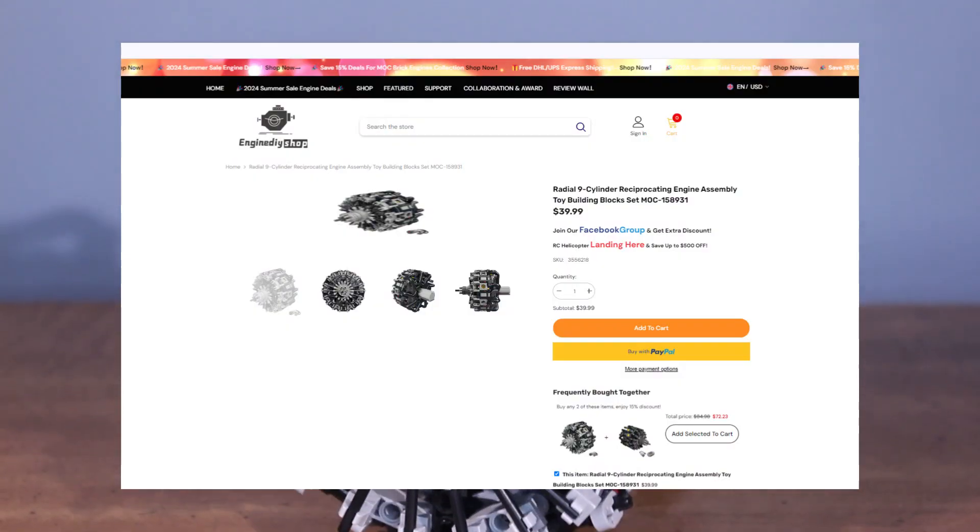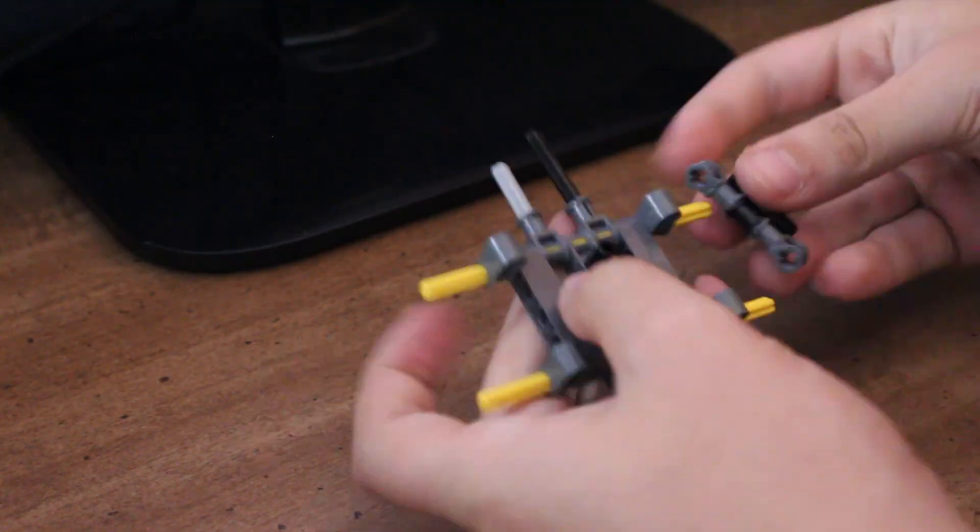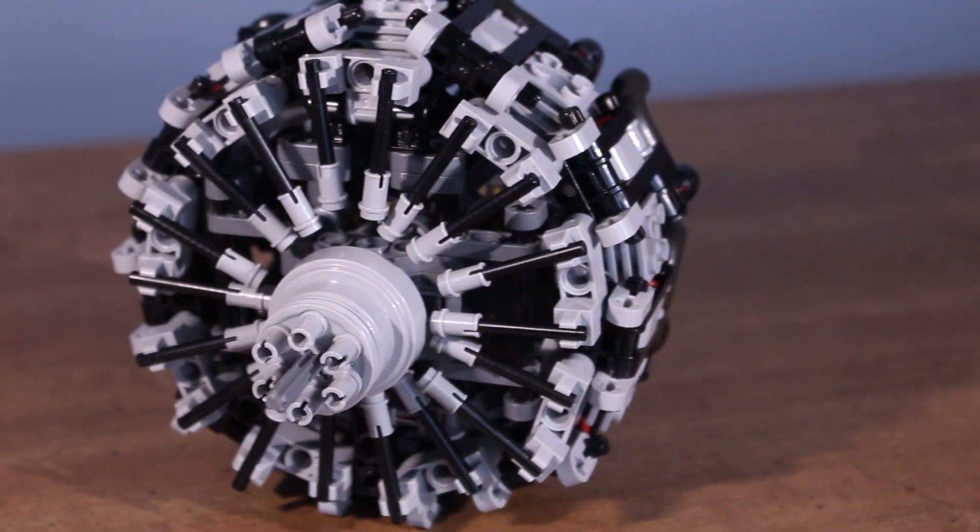This is the Radial 9-cylinder engine from Engine DIY Shop. Although they sent this engine to me for free, everything you hear in this video is my own opinion, and I really like this engine.